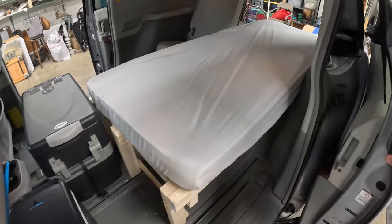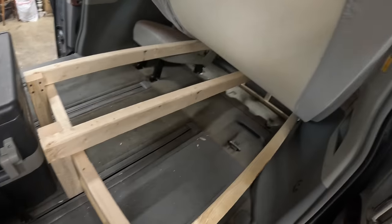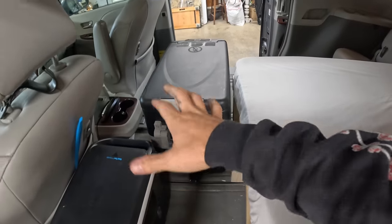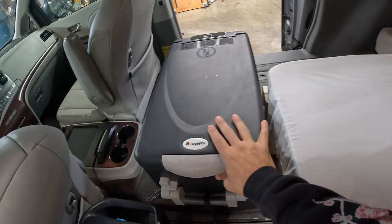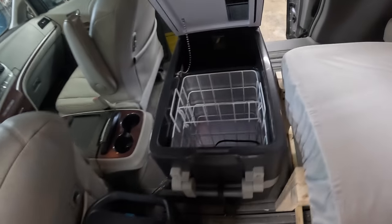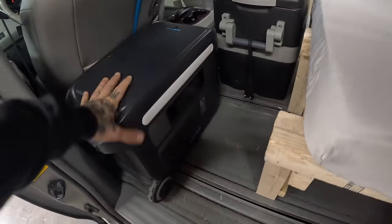I threw the mattress in here just to get an idea of what it's going to look like. I still need to go get a piece of plywood and pick up some more wood — this was just a test to start building things out. Now I have a way better idea of what I need. I got this refrigerator off Amazon for like 280 bucks; it's a little bigger than I need in here.